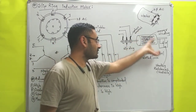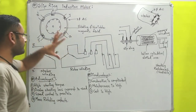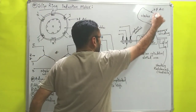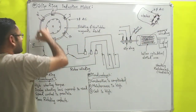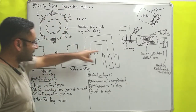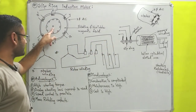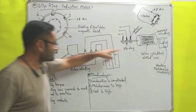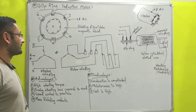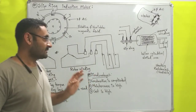Before completing the construction, one more thing: whatever rotor is there, that rotor will insert inside of this stator. So from the front if you will see that assembly, it is a circular shape. The front view shows the windings of the stator — R R-dash, Y Y-dash, B B-dash — and inside of that the rotor is there. You can see the shaft and the slots constructed on the outer periphery of this hollow cylinder.